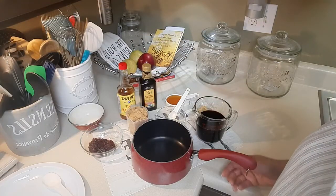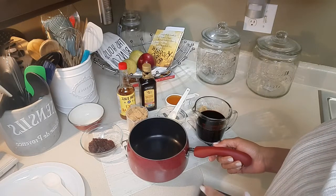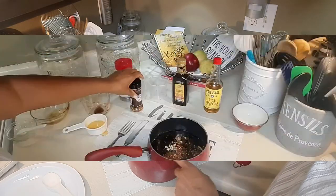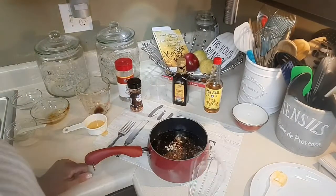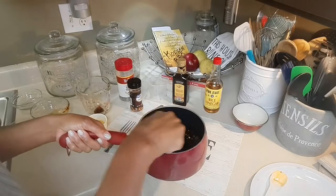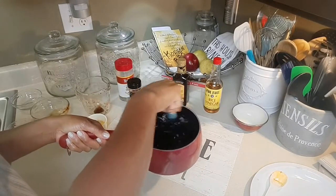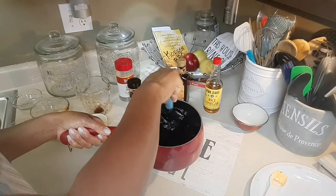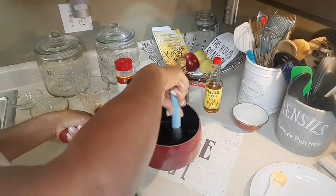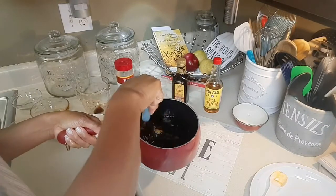Next, you're going to add all the other ingredients to this sauce pan. Now I'm going to take this whisk and give this a whirl and get it all mixed in pretty good. Make sure there's nothing sticking to the bottom of the pan, like the honey.